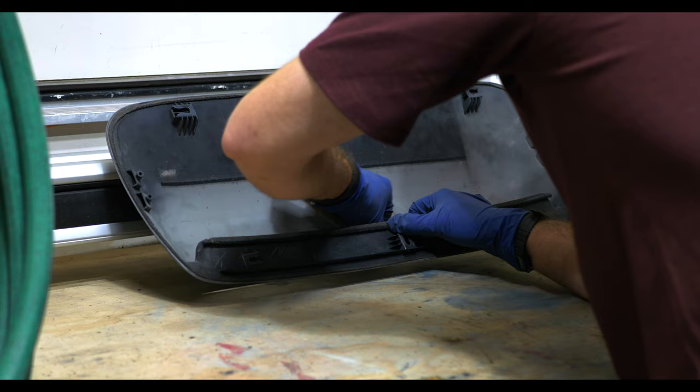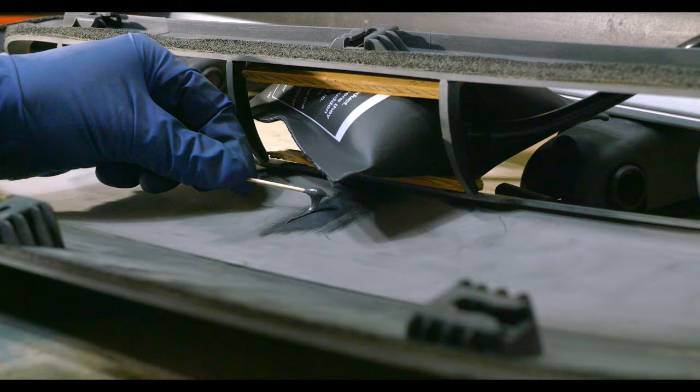I used a little inflatable pouch and some wood in order to properly level the crack before gluing everything.